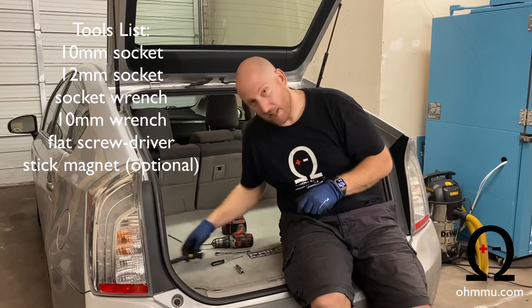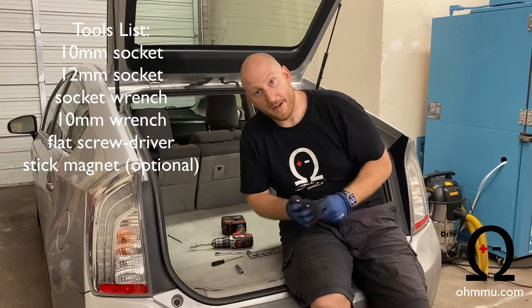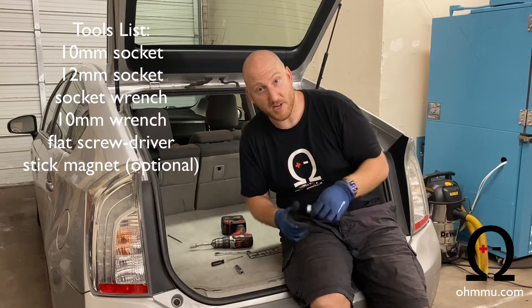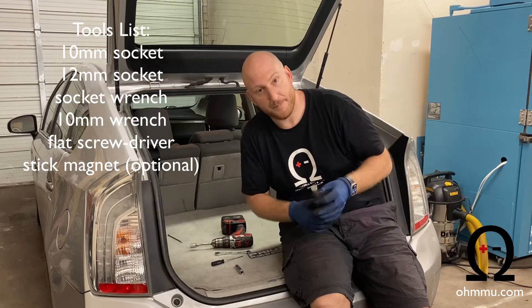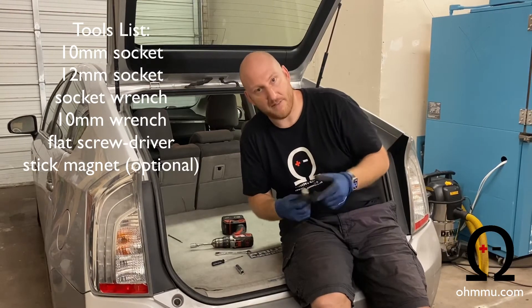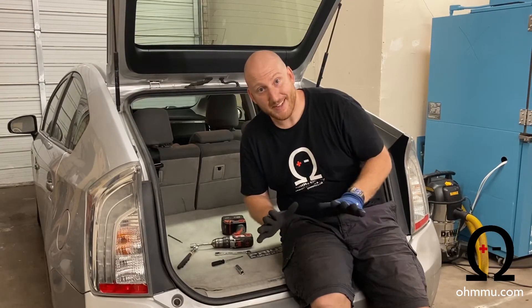It's easier if you have a flathead screwdriver just to loosen up the terminal clamp so you can slide it off easier. The last tool you should always have for these kinds of jobs is a magnet on a wand. It's easy to drop a part and spend tons of time trying to get it back, so if you drop a bolt or a nut, this will make things much easier. That's all the tools you need. Let's do it.